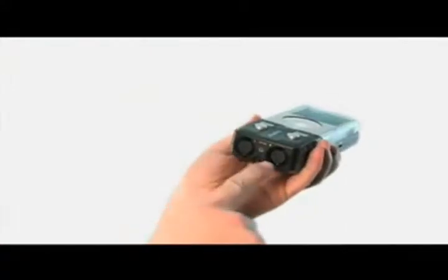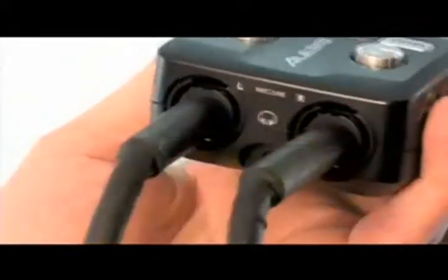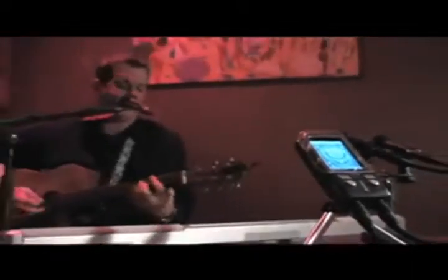The ProTrak also has a pair of combination XLR and quarter-inch inputs so you can record almost any microphone or pair of microphones, thanks to the switchable 48-volt phantom power. You can also record most line-level sound sources such as outputs from a mixer — it's perfect for recording rehearsals and shows right out of the board. Connecting to the inputs mutes the built-in mics so you'll only record what you expect.